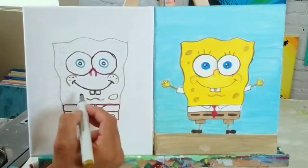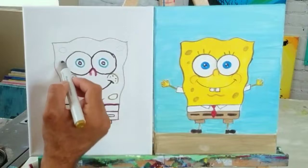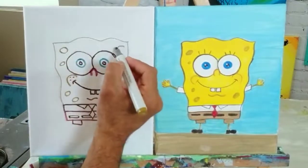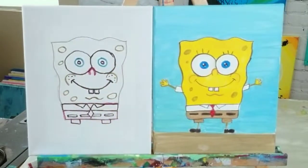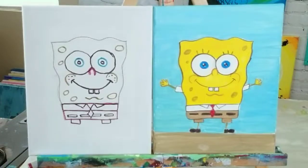SpongeBob is a sponge — he lives in the ocean — and sponges have holes, so those little oval shapes on his body represent that. Your SpongeBob can have as many holes as you want or as few as you want. Little trivia for you: in Spanish, SpongeBob is called 'Bob Esponja' — 'Esponja' is sponge in Spanish. If I'm wrong, let me know in the comments!